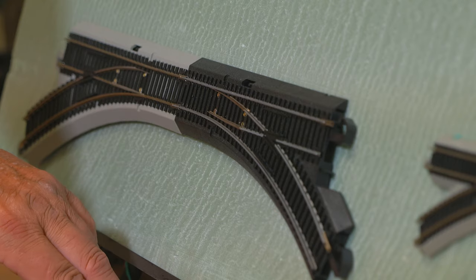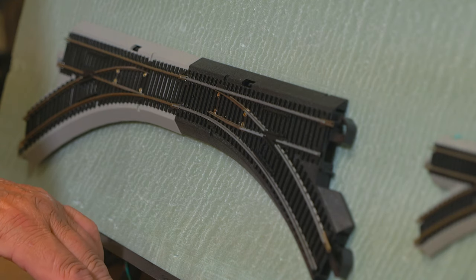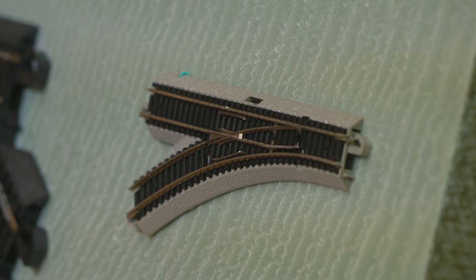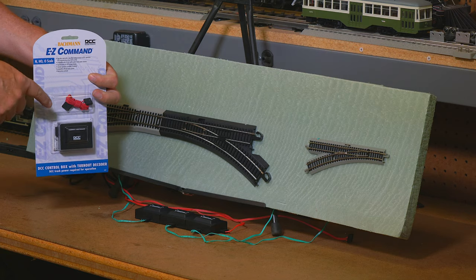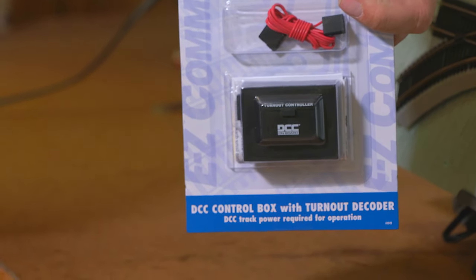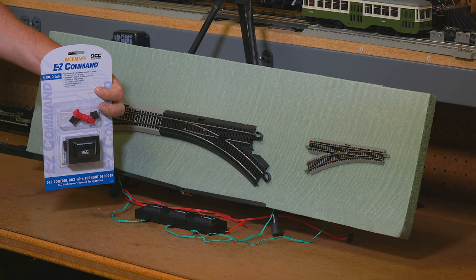They basically just work by switching back and forth and you have to do that for each one. To upgrade this we basically have the control box, which is exactly the same mold as that control box, and you just need to unplug it and plug it in.